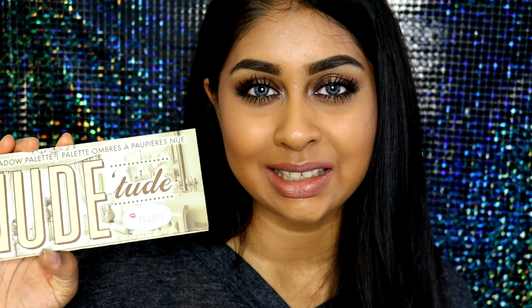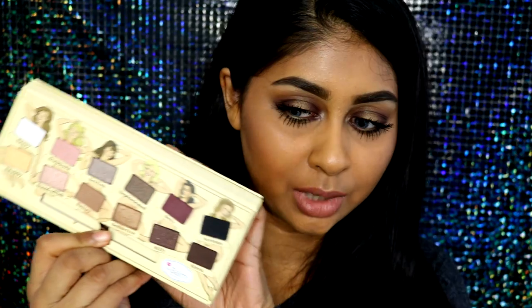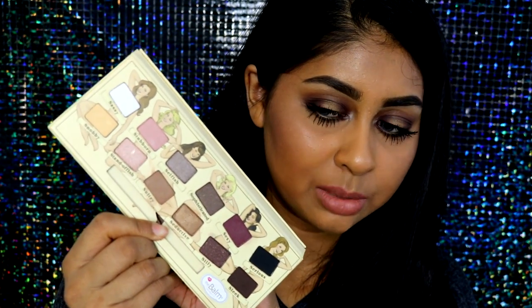I did use the Balm Cosmetics Nude Tude Palette. I actually got this for £15 on Amazon — an independent seller was selling it and I really like it. The shadows are really pigmented. It's not coming up true to colour on camera because my lighting is a bit too bright, but I'm going to try and fix the lighting while editing so hopefully you can see the colours properly. I really like it in person, it looks really nice.